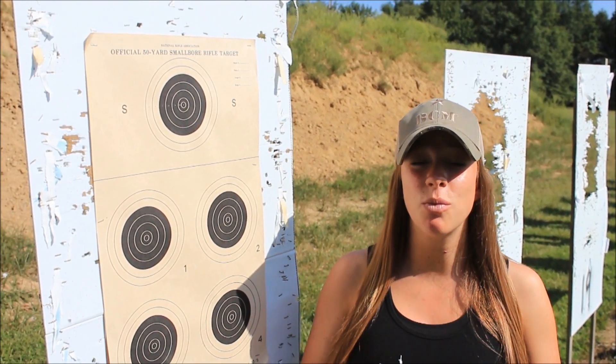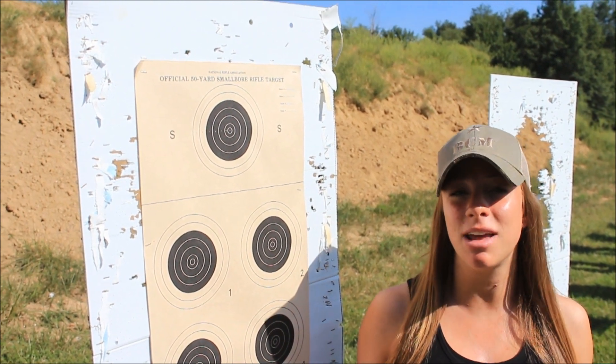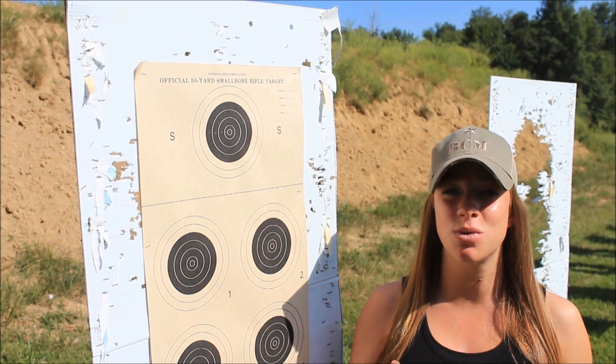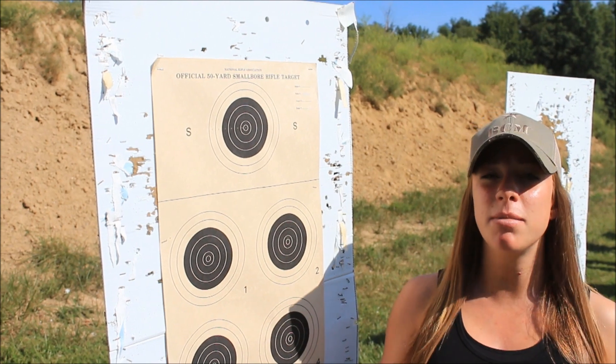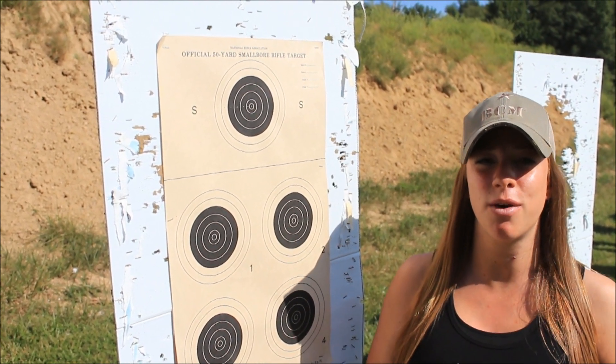I'm going to be showing you guys two different warm-up drills that I like to do today. What's so great about these is you can even do them at an indoor range. They don't require any movement or a long distance. So these are going to be great drills for indoor or outdoor use. I'm going to be demoing them on my CERT training pistol and then I'm going to have Corey live fire them for you.